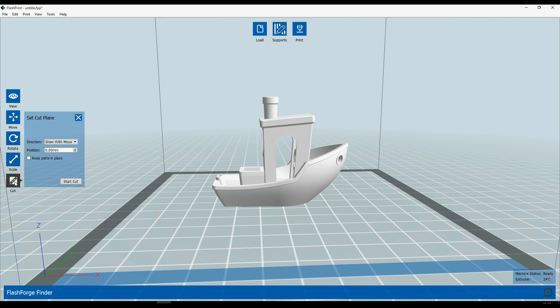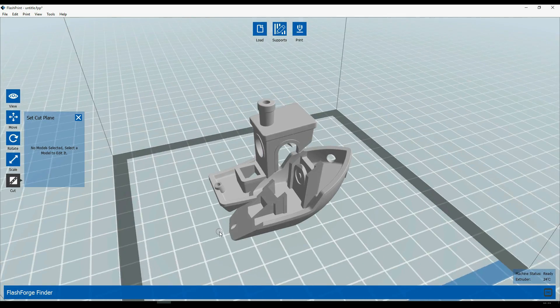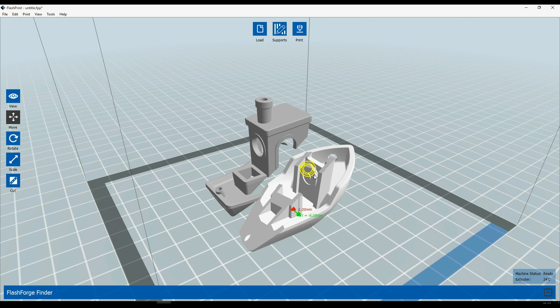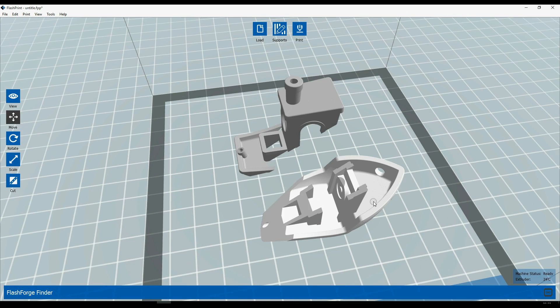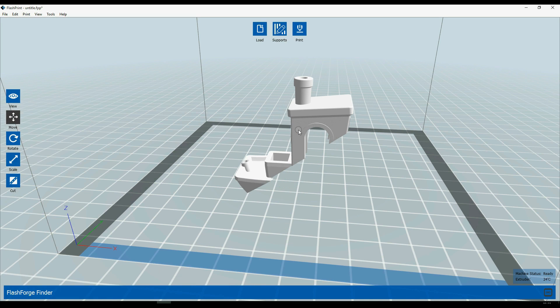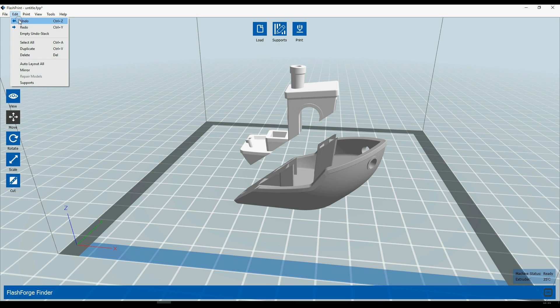These four icons are pretty basic and practically any slicing software has them. But this last one, which says cut, is pretty interesting. Not only can you cut the model on X, Y and Z axes separately by choosing your measurements, but you can even use your mouse freely and cut your model from any angle you want, as many times as you want. That's a pretty unique and awesome feature this slicer has, and at any time you can undo your process simply by clicking undo.